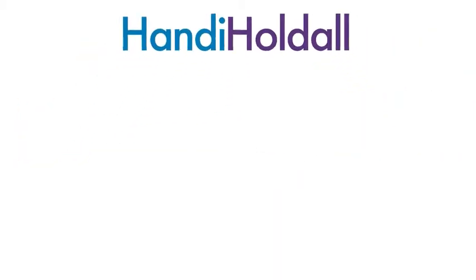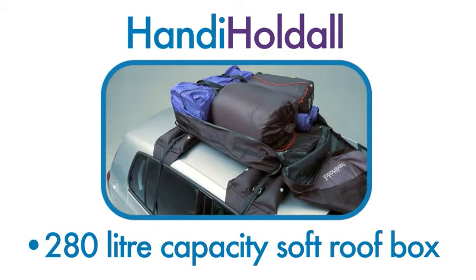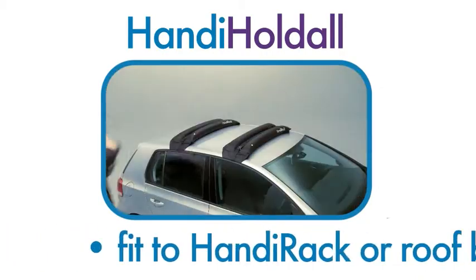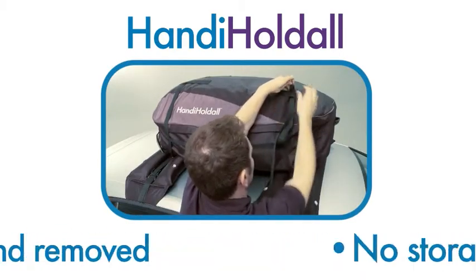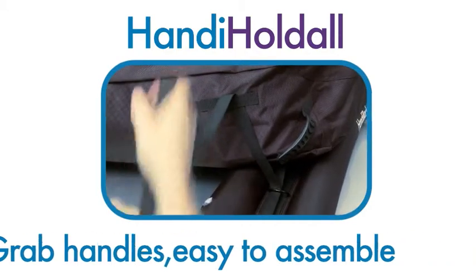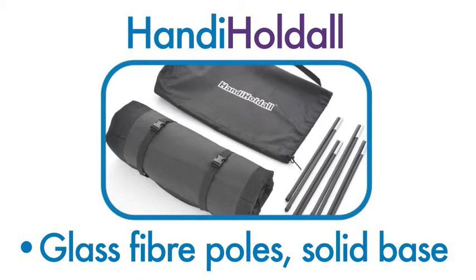Just some of the benefits of a Handy Holdall include: 280 litre capacity soft roof box, totally portable, unit weight is 4kg, can be fitted to a Handy Rack or metal roof bars, quickly attached and removed, no storage issues, grab handles make it easy to assemble, can be kept in the boot of the car, and glass fibre poles create a solid base.